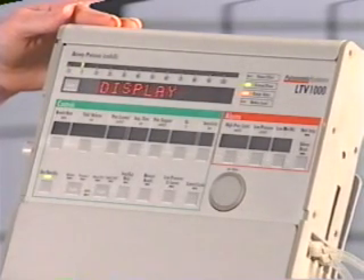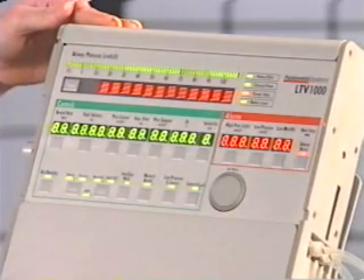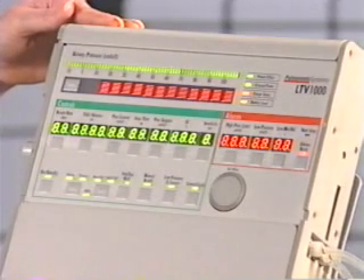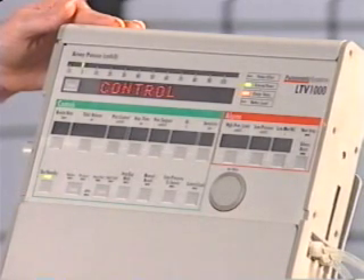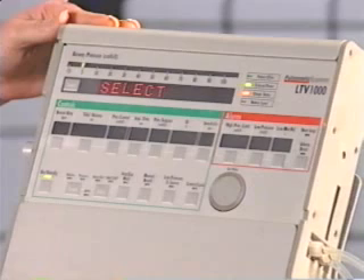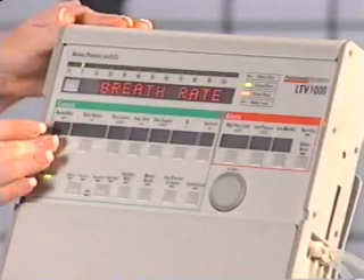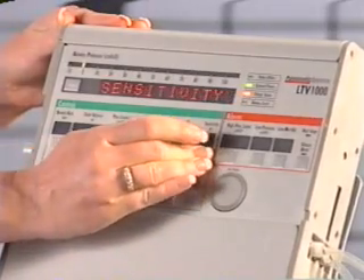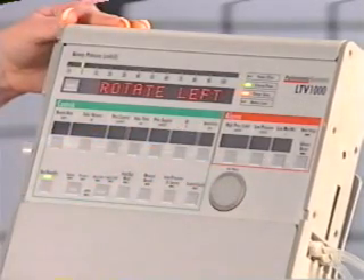Display is now shown in the display window. The display test is used to verify that the ventilator displays are all working properly. To run this test, press the select button while display is shown. All LEDs and displays, with the exception of vent in-op, are now illuminated. To end the display test, press the select button again. Control is now shown in the display window. The control test is used to verify that the ventilator buttons and the set value knob are working properly. To run the control test, press the select button while control is displayed. Select is now displayed in the display window. To test each control, press the button. The name of the button is displayed in the display window. To test the set value knob, turn it clockwise and counterclockwise. To exit the control test, press the select button again.